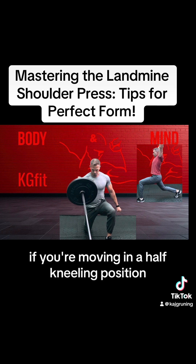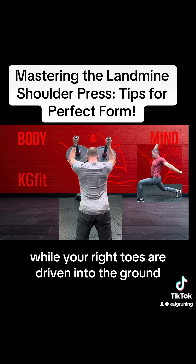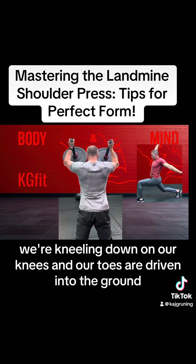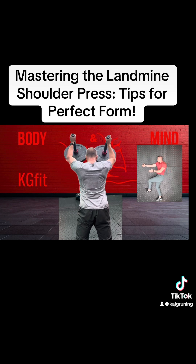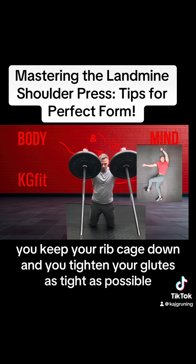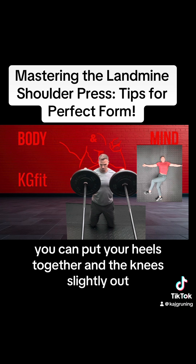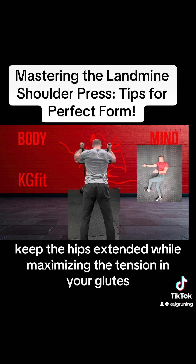If you're moving in a half kneeling position with the weight in your right arm, your left foot is placed in front of you while your right toes are driven into the ground. In a tall kneeling position, like here, we're kneeling down on our knees and our toes are driven into the ground. You keep your rib cage down and tighten your glutes as tight as possible. If you want to create even more tension on the glutes, you can put your heels together and knees slightly out, keeping the hips extended while maximizing the tension in your glutes.